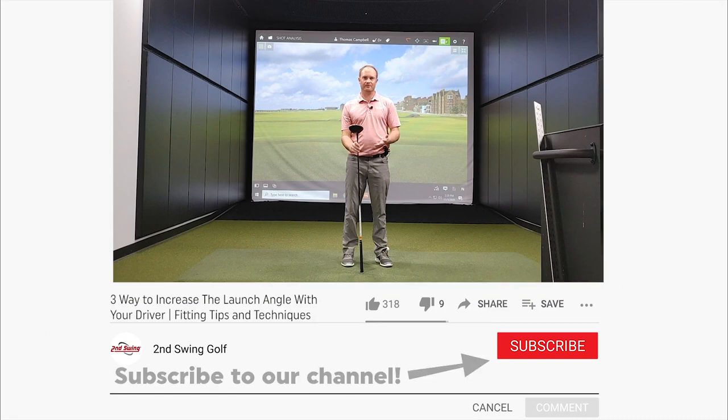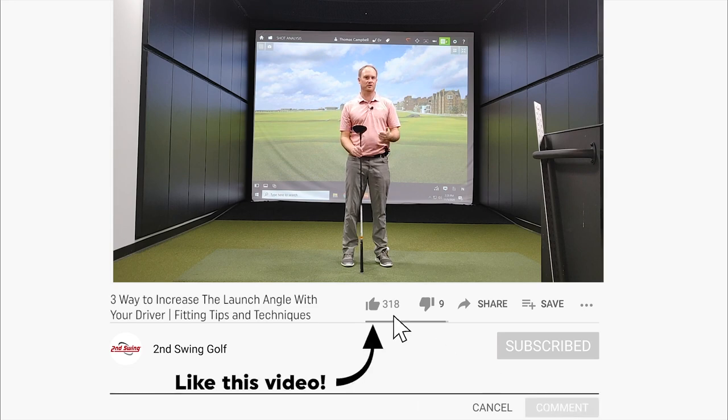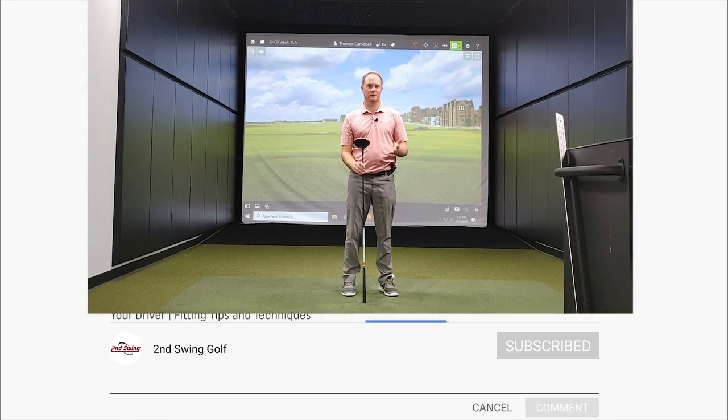Before I hit these shots, I do ask if you could subscribe to our channel today, hit that subscription button, and give us a thumbs up for today's video. We'd really appreciate it — we've got some great content coming your way. Let's get after it.